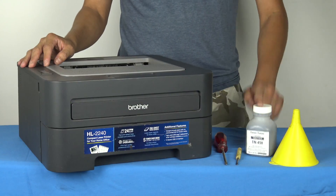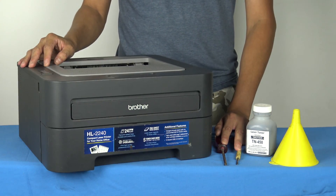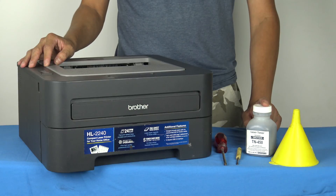You will need the funnel, the replacement toner, and a screwdriver to take off a cap. So let's get started.